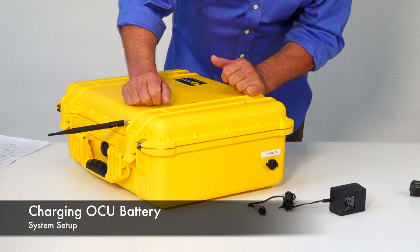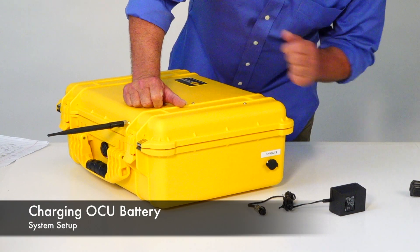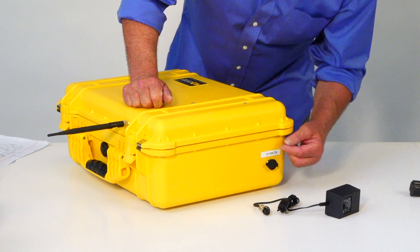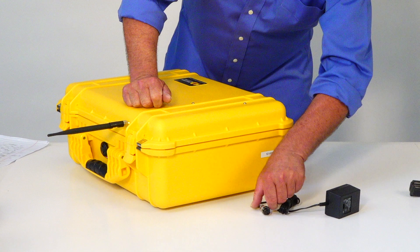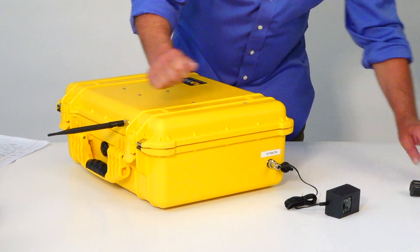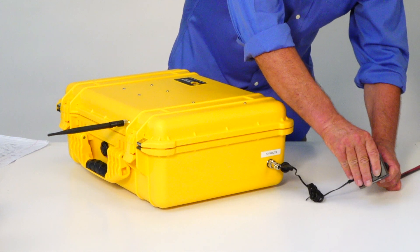To charge the battery inside the OCU, simply take the included AC charger and plug it into the port on the side of the OCU. Then plug the charger into AC current.